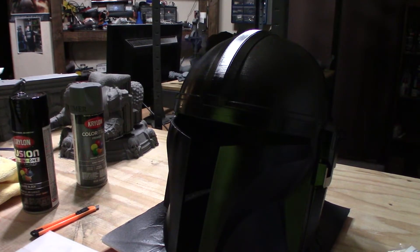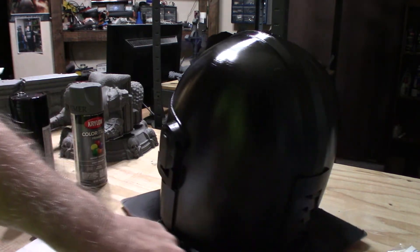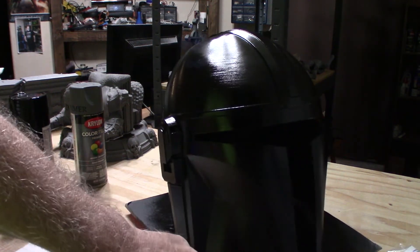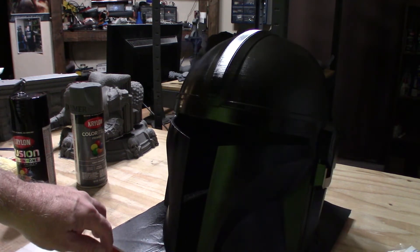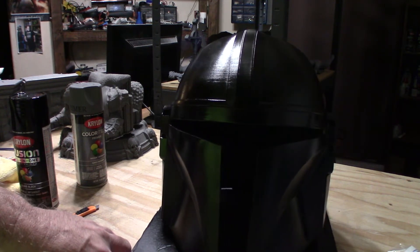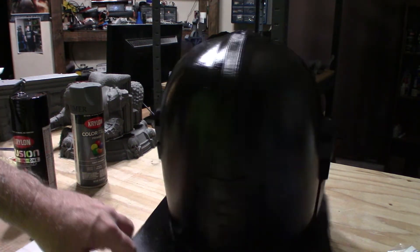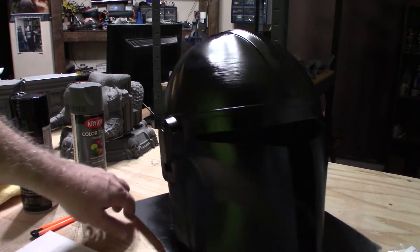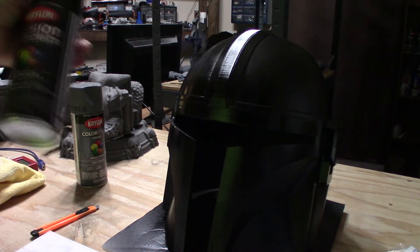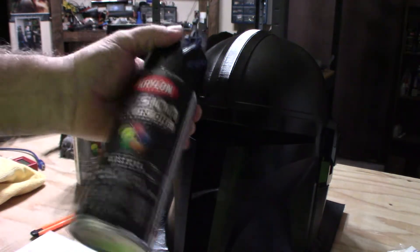Here we are with the gloss black all over the helmet — put a couple coats on it. The reason I went with gloss black over the gray primer is that it will make the chrome or silver pop. Whatever color you're putting on over top of it, as long as you apply it lightly, it'll really shine. If you try to put chrome or silver over gray primer it'll look dull. This is from Nikko Industries — the Mandalorian helmet looks really good. The paint I used is Krylon Fusion all-in-one gloss black rattle can from Lowe's.